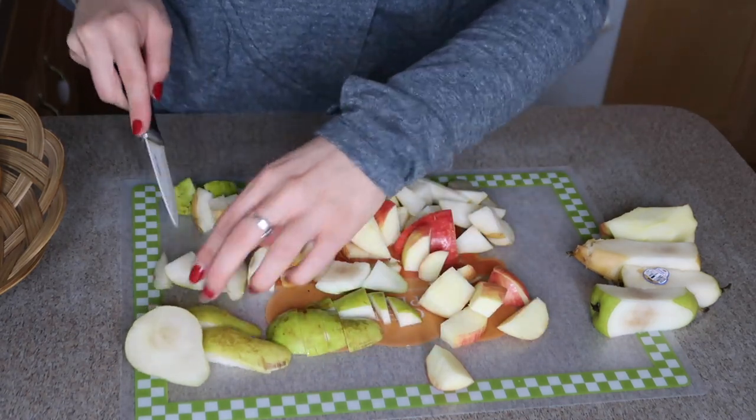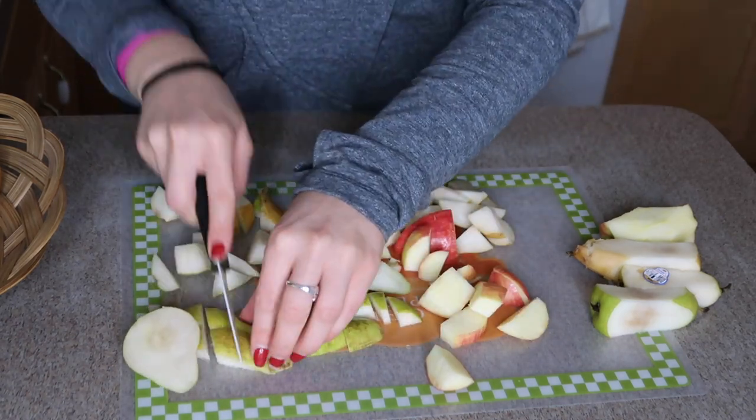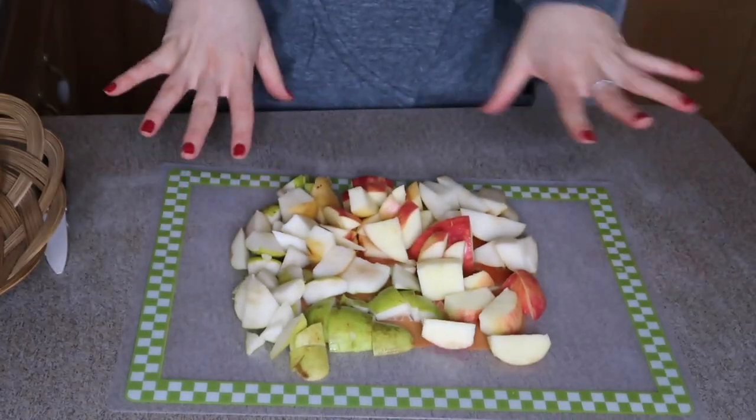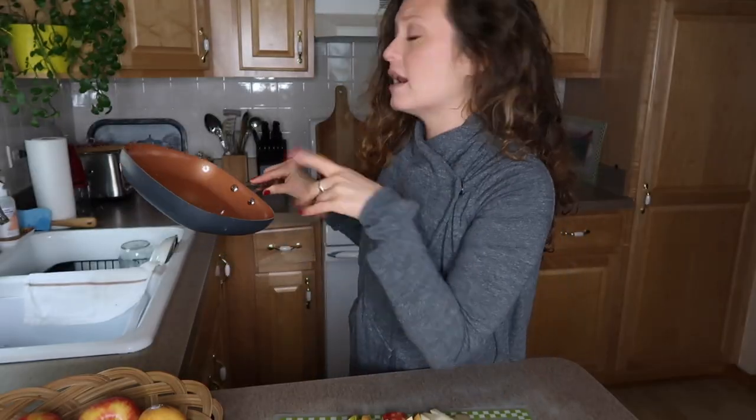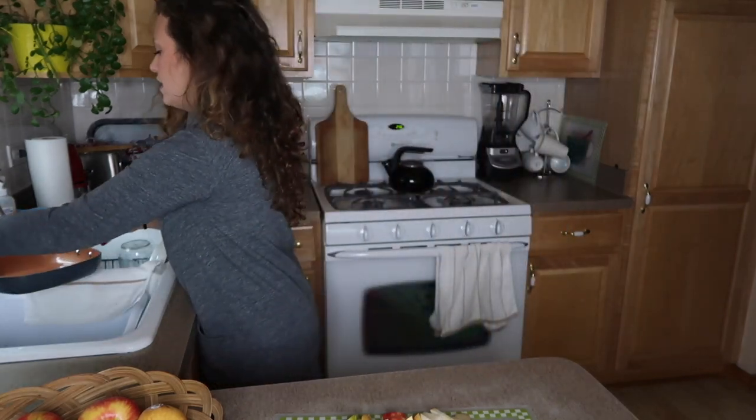Pears are so satisfying to cut — they're so easy breezy, and I can appreciate all the different colors, that always makes me happy too. I'm grabbing a medium-sized pan, just putting a little bit of water in there. As the fruit starts to cook down it releases a little bit of moisture, so just a little bit of water so it doesn't burn and stick in the pan. I popped that on high heat and I'm going to dump the fruit in there.